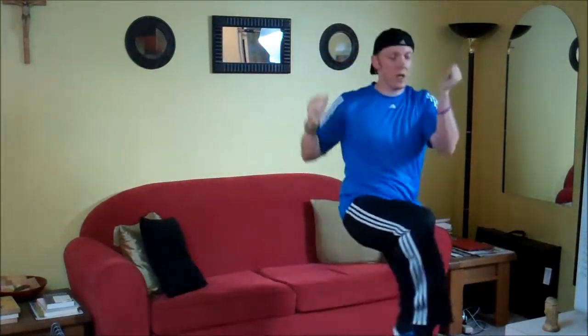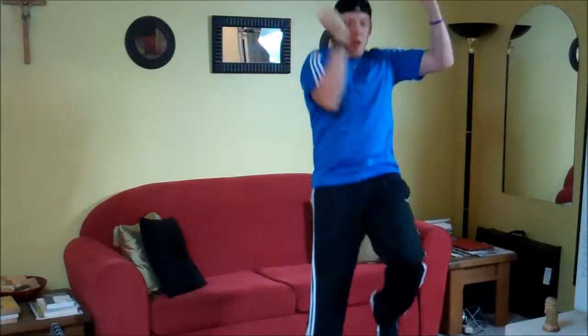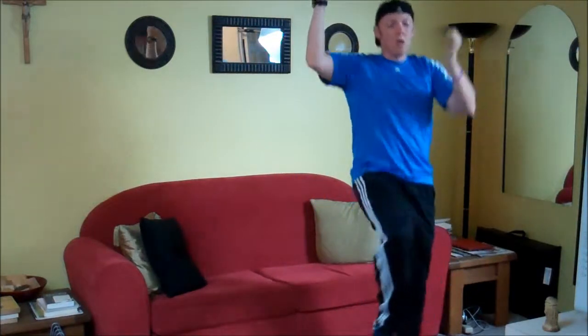Standing cross mountain climber. So you're going to need an opposite arm — opposite leg, I should say.